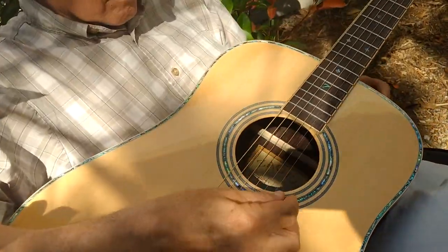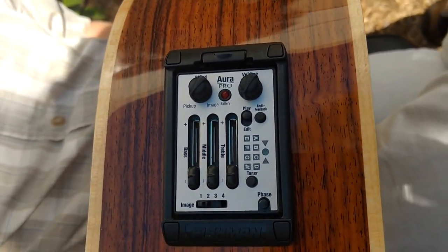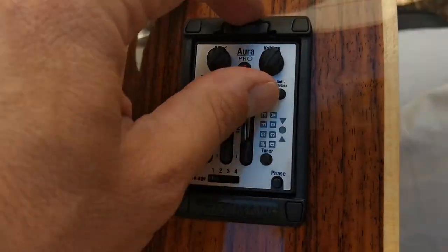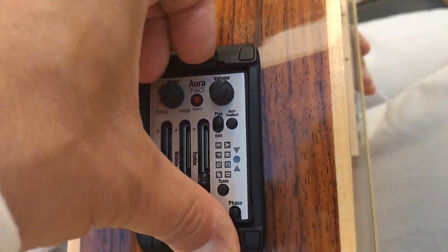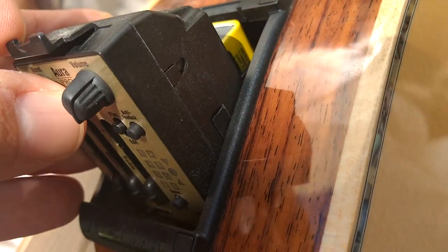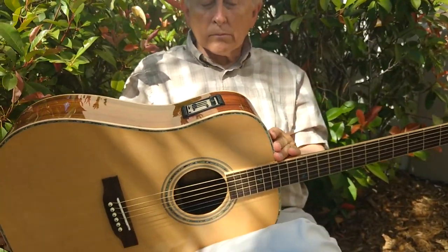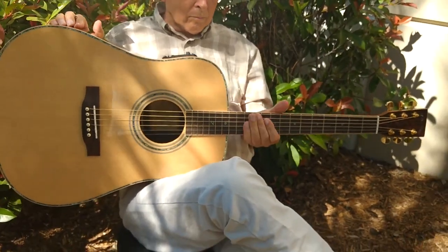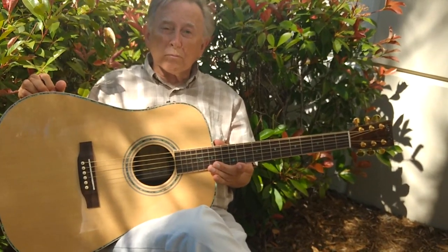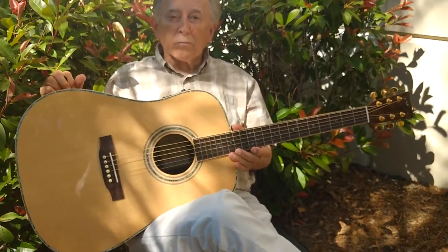This guitar also has, just like our 900CE, the full Fishman Aura sound imaging system. We call this our recording studio in the guitar. What this system allows you to do — you can fold it open here and plug in. You have a little USB connection, and there's the battery, so it's really easy to access — just a regular 9-volt. There's a little USB port here, and you can plug this in to your computer at home and go online to the Fishman Electronics website. Every year we send them our guitars that have this system, and they record those models in their multi-million dollar recording studios using the best microphones on the planet, and they get the very best sound out of that guitar that they can.